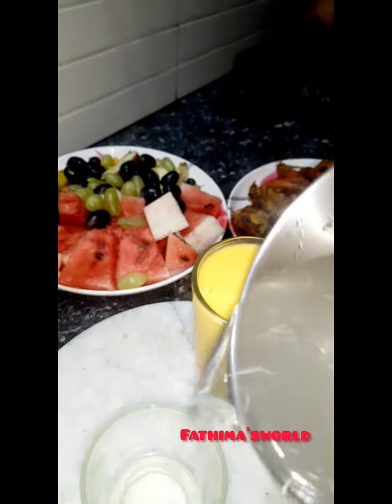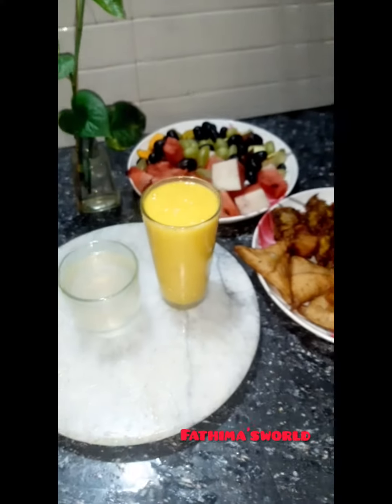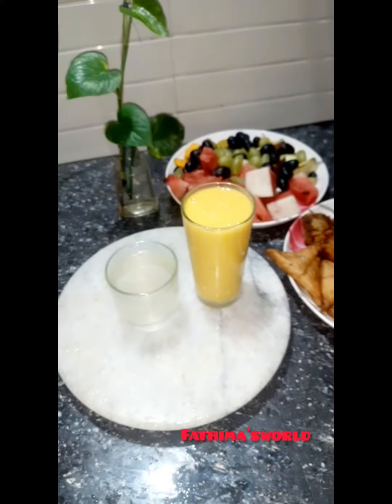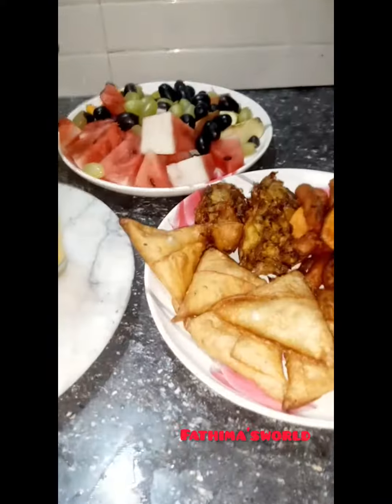I am going to show you the first birthday celebration of my birthday. I am going to show you the juice and the milkshake I am going to make for my birthday.